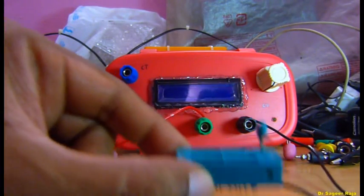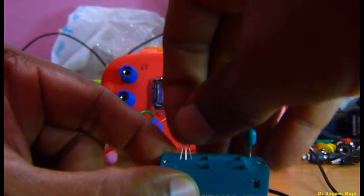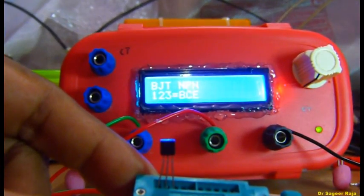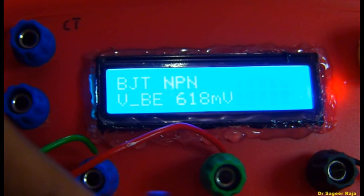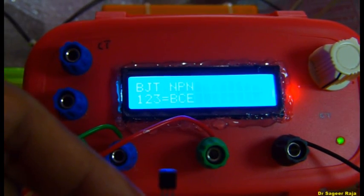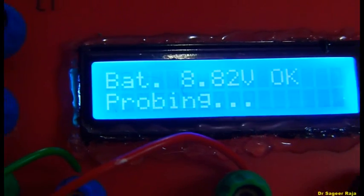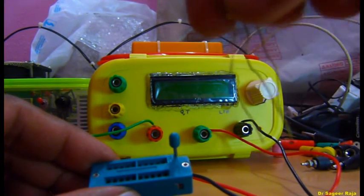Testing another type of transistor now. Locking the slot. The HFE is a little bit higher compared to the previous transistor.